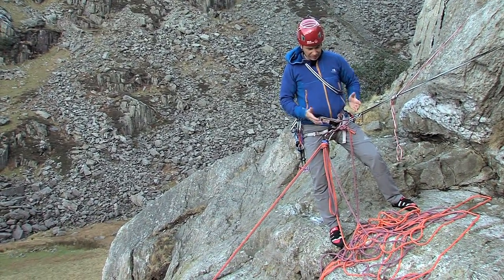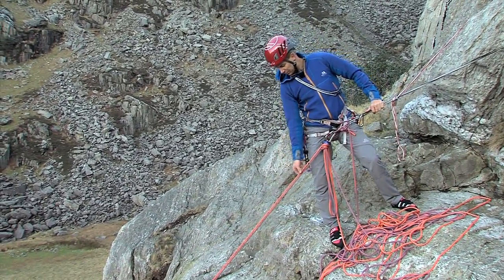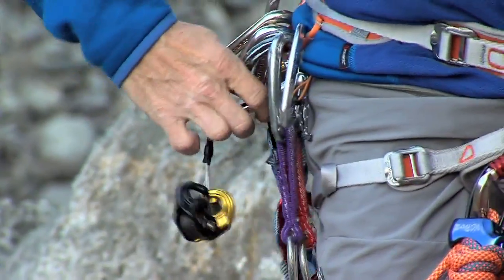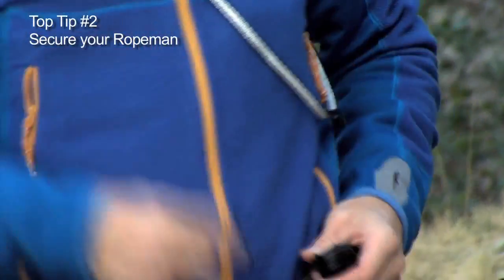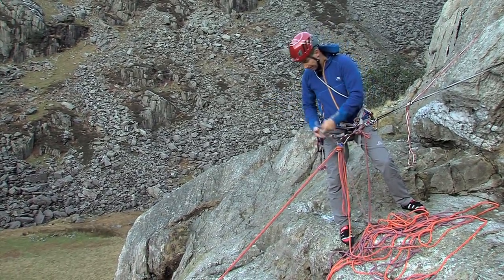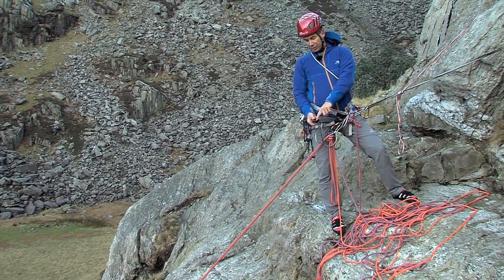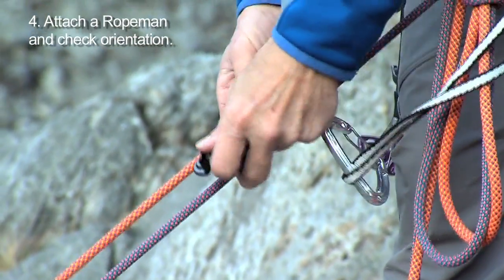The next thing I need to do is get myself out of the system because at the moment I'm connected into it all. So I'm going to fix a rope man to the rope here and then attach that back to the belay. Certainly don't want to drop it so let's fix that up here. We'll connect this to a sling so I can't drop it and lose it. Next I'm going to attach it to my rope — I'll make sure the little picture of a person is pointing to him and attach this to whichever of the ropes is tightest.